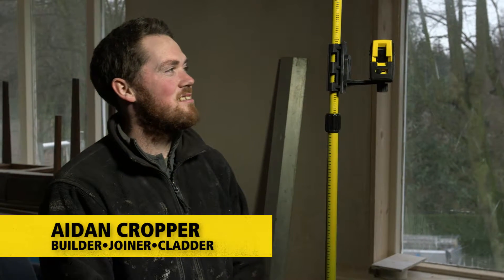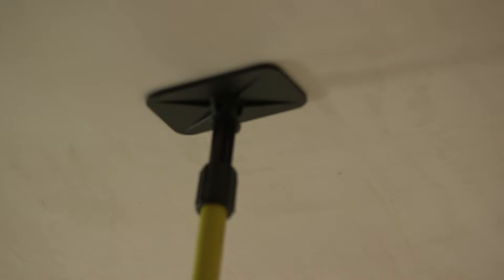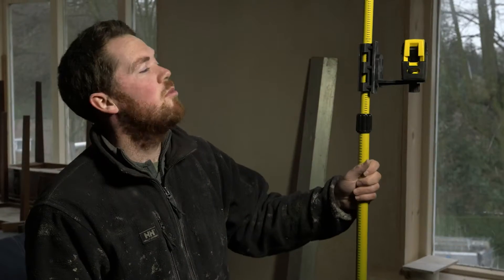This laser kit is so easy to set up. Essentially it's a telescopic pole that adjusts to most standard ceiling heights. There's no screwing involved — friction top and bottom holds it in place.